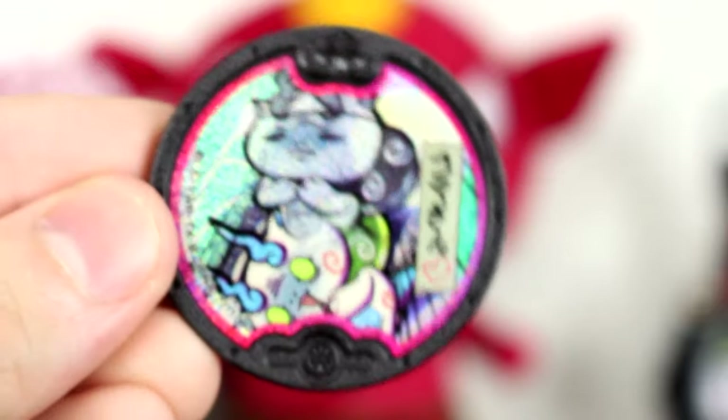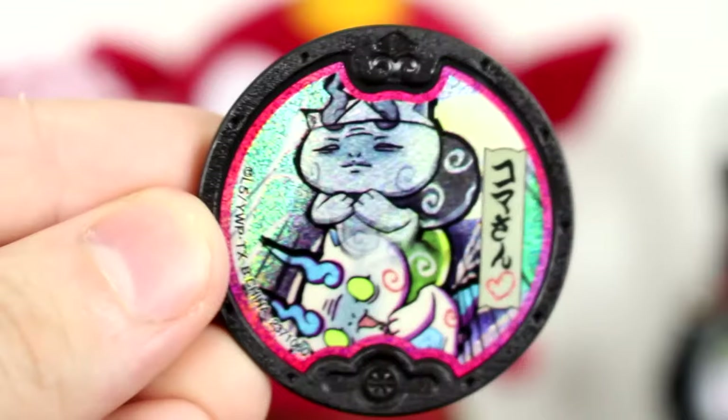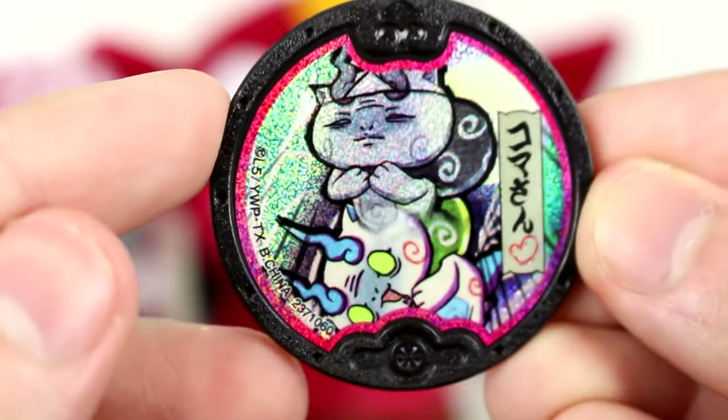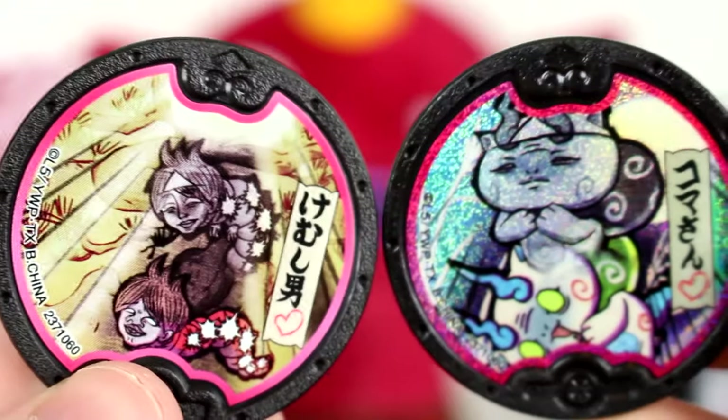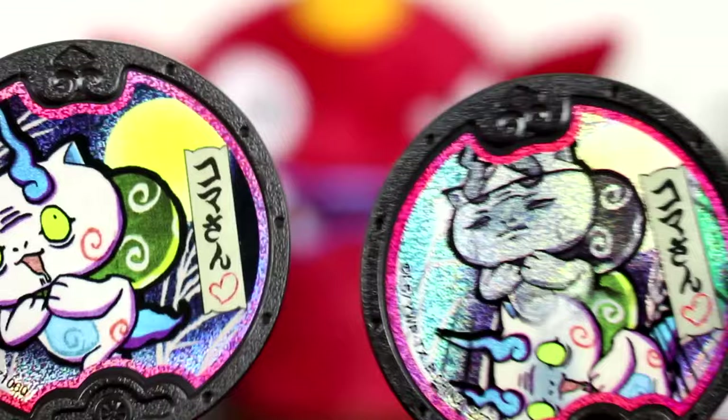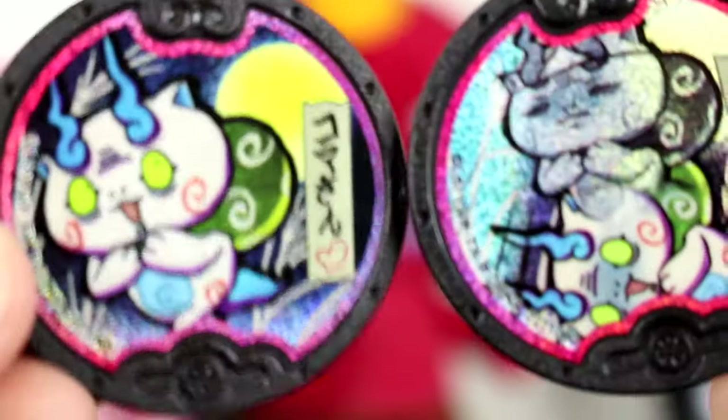This is Dark Komasan getting exorcised and being sent to heaven. Oh my goodness, that is the coolest medal ever. I am so happy I got a second box now. That's a holo. For those who collect Hagarei metals, definitely check out this set — you can't pass this up.